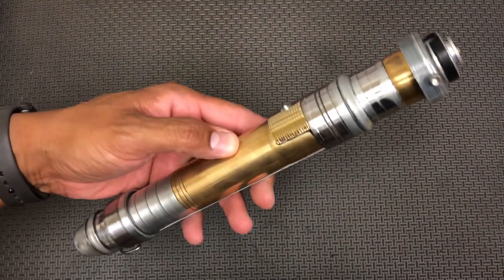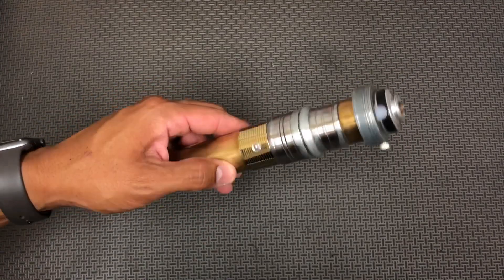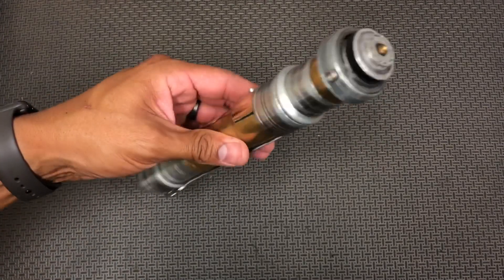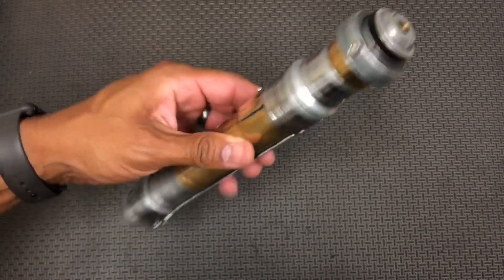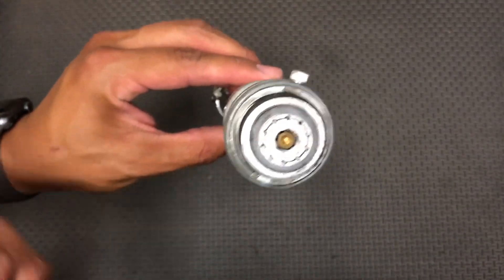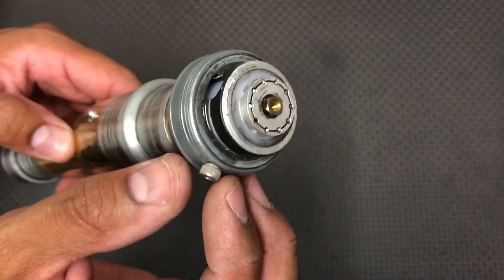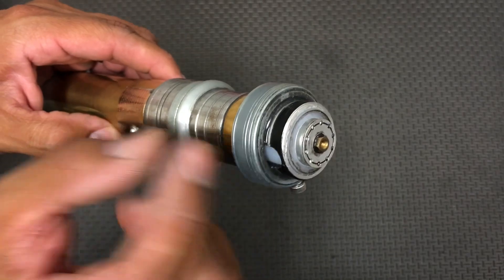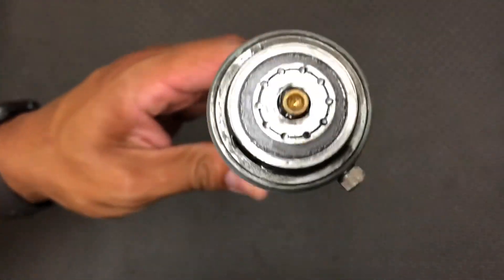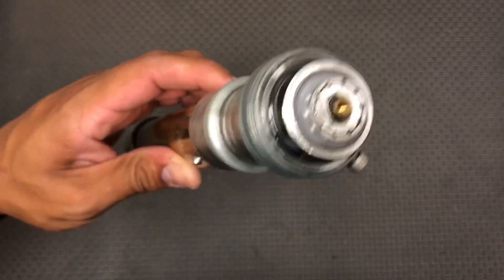Nathan Barnes did an extensive instructional video on the functions of this single button hack profi. But this is just a real general basic — I wanted to show the saber off. I did finish off a blade plug that Nathan had made, a NeoPixel blank blade plug, and I just kind of finished it out to give it a cool look. It protrudes a little bit from the saber, giving it this nice stepped look, which is kind of nice.